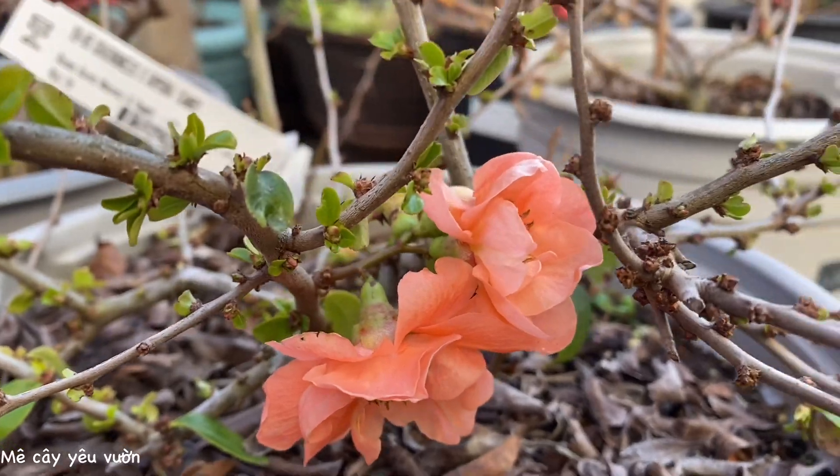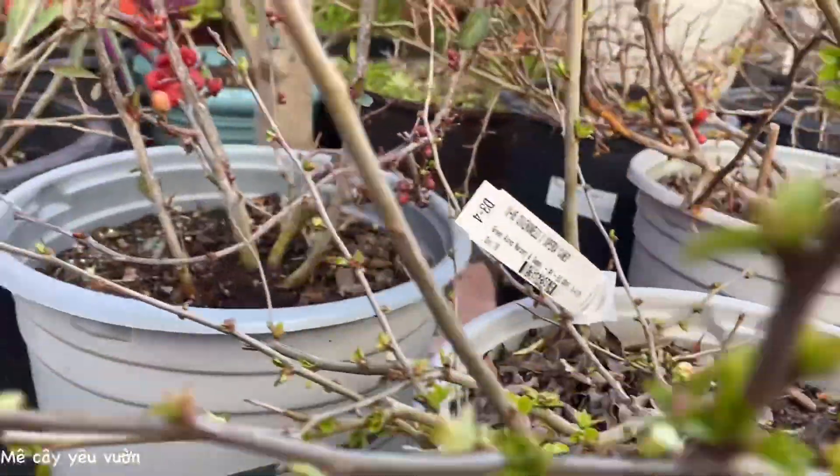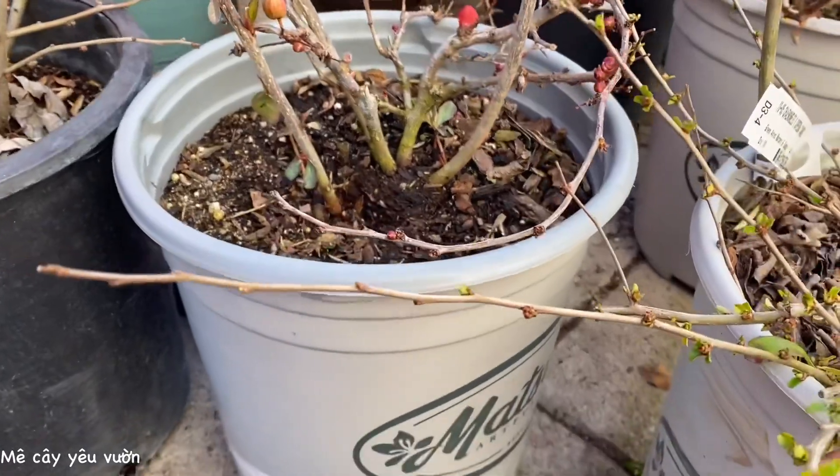Cánh nó nhiều cánh. Còn rất là nhiều nụ nhỏ nhỏ bên trong nha cả nhà.